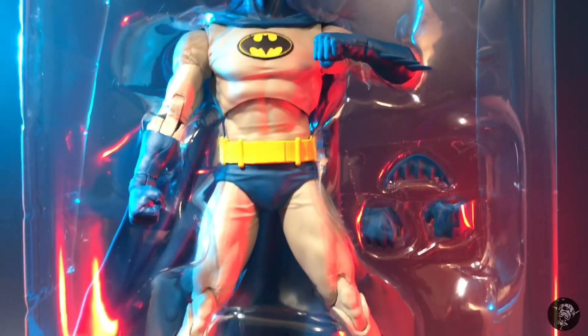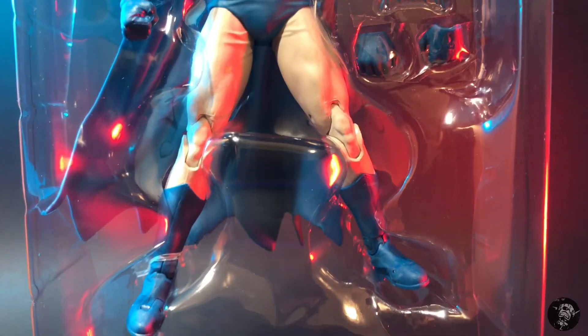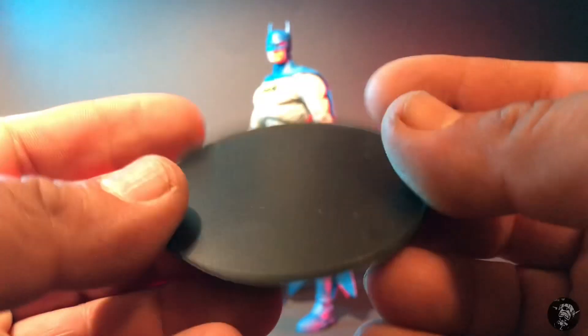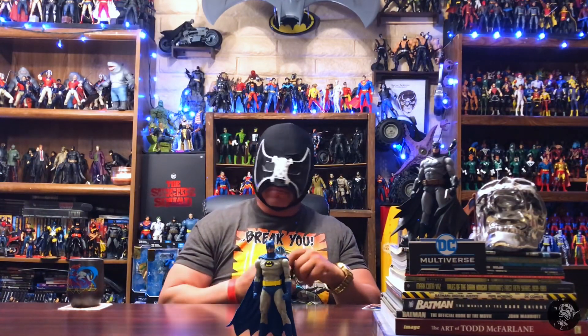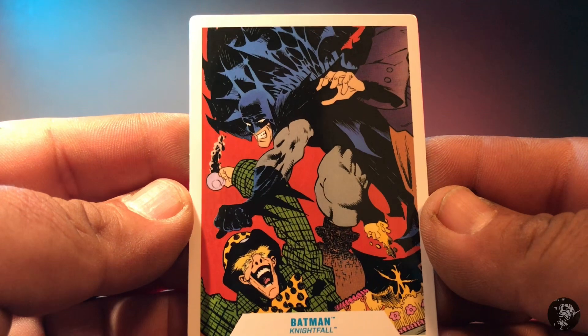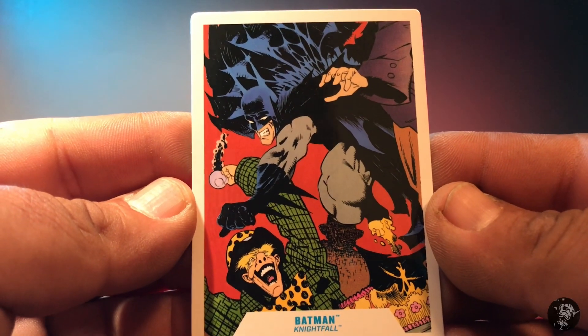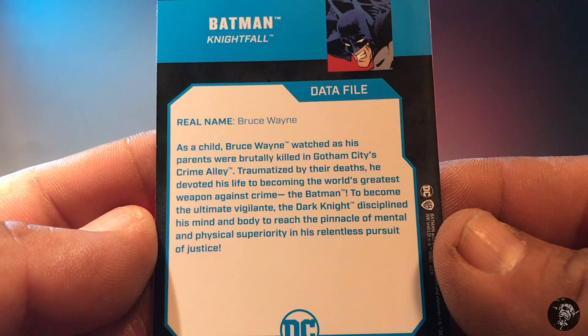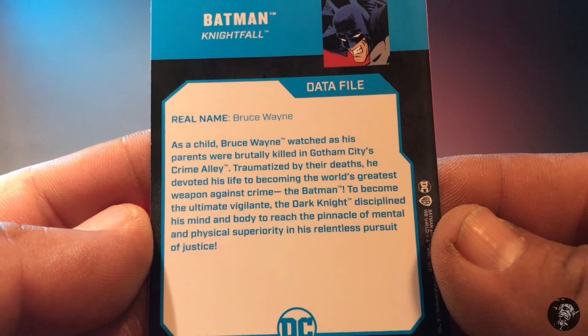Really excited to take a look at him. He does look pretty traumatized in the packaging. He comes with your standard black DC Multiverse stand — not really needed, but sometimes useful. He also comes with his data file card. On the front you have some source material from the comics, the way Batman was portrayed in the storyline. On the back you have some information. Pretty cool.